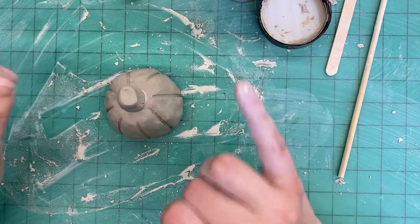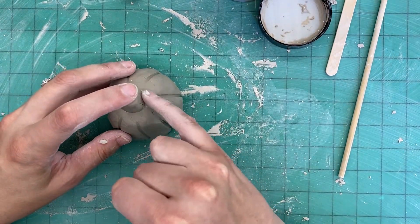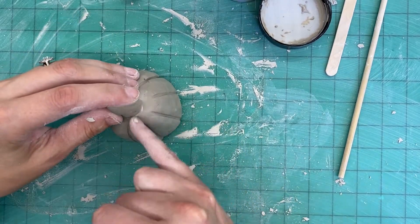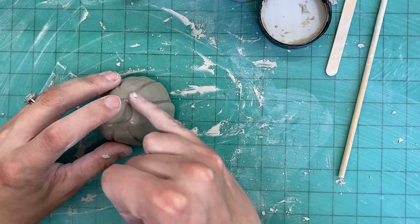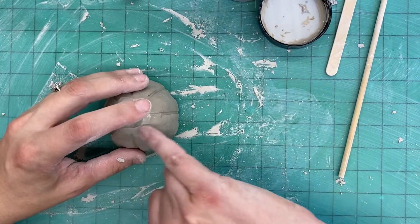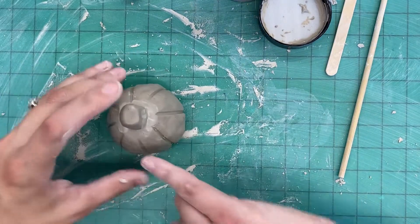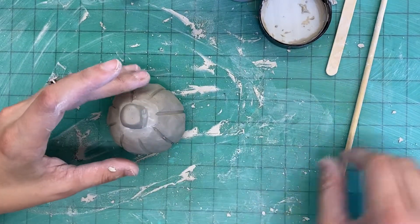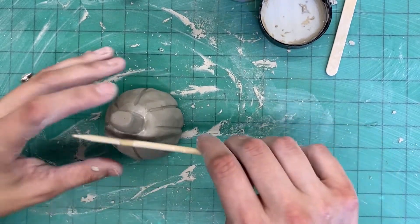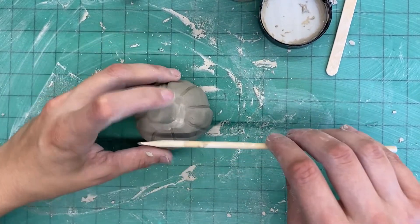The third S — always fun — is stick. We're going to stick them together. The fourth S is smooth. We want to take a moment to smooth out that slip so we don't have too much of a seam and we can't see those lines where the two pieces meet too much — a little bit is fine but not too much. I'm just using my finger to rub them together. If you're having a hard time with your finger, you can also take one of the tools and roll it back and forth to help smooth that area out.